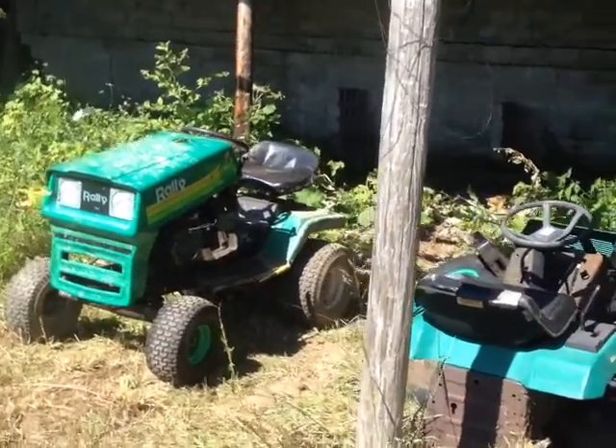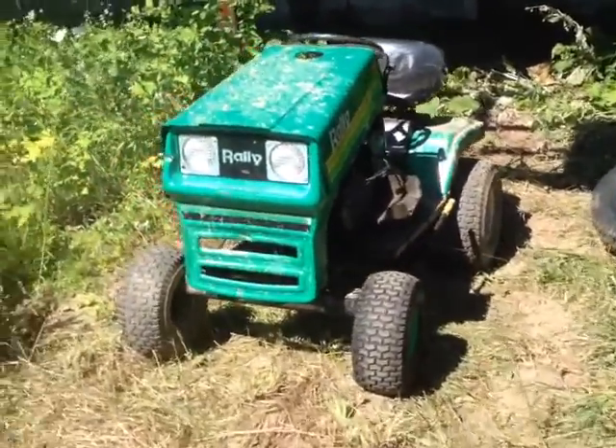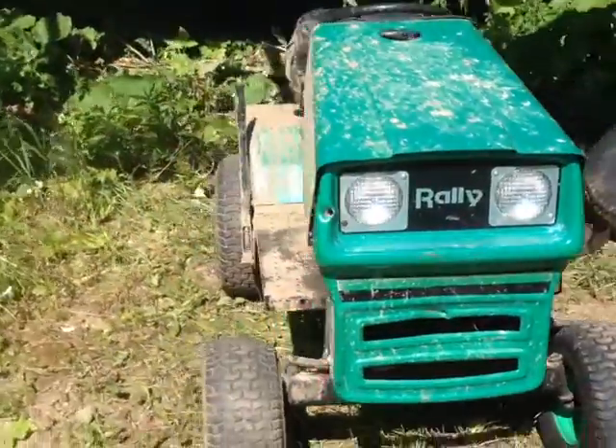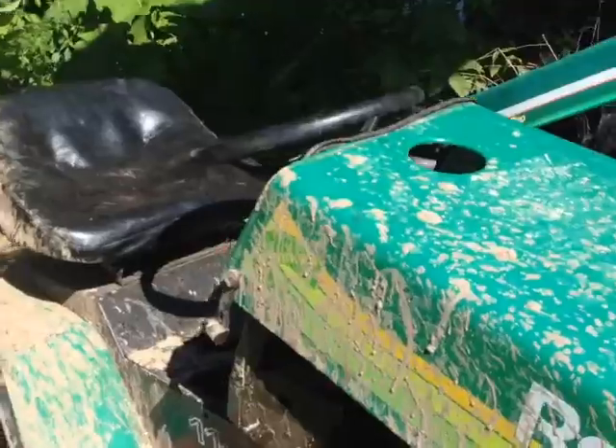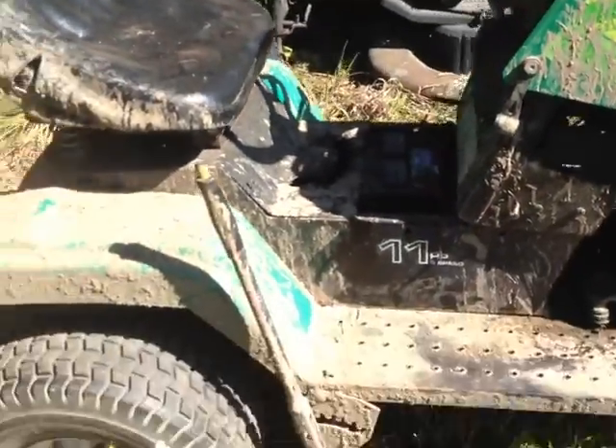Hey guys, this is Josh here from Truckmasters. I wanted to talk to you guys about my off-road project that I'm working on right now. It's an old Raleigh — I got it from a buddy of mine, he basically told me I can have it for free.